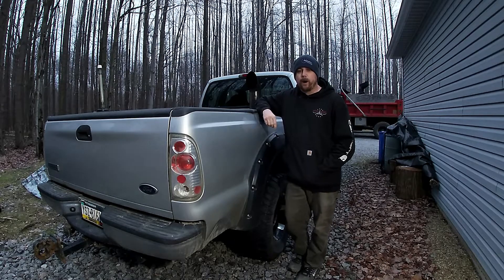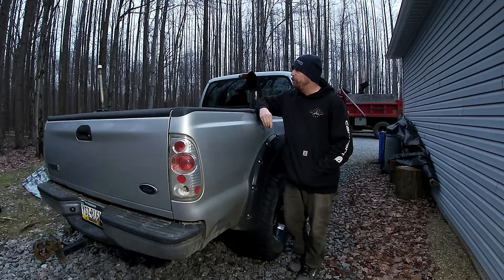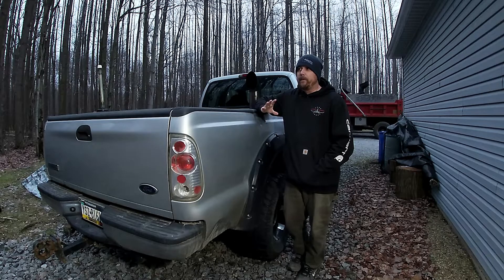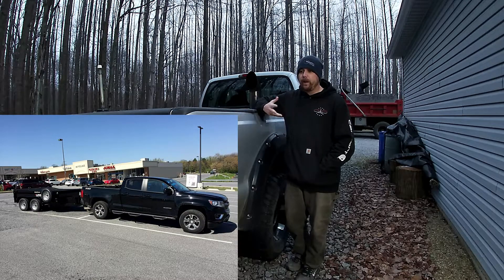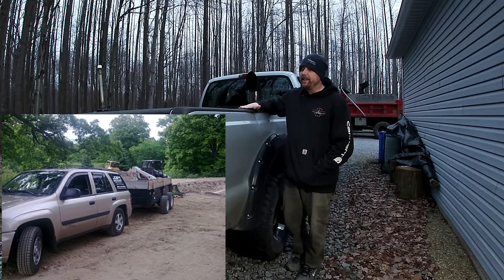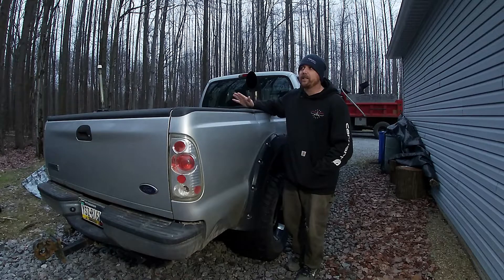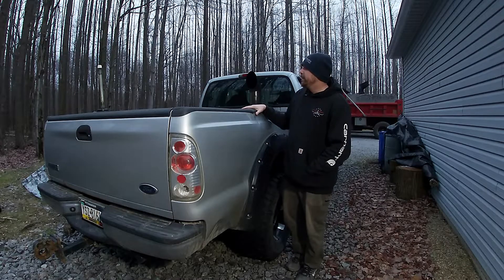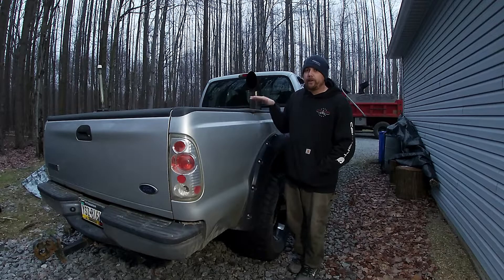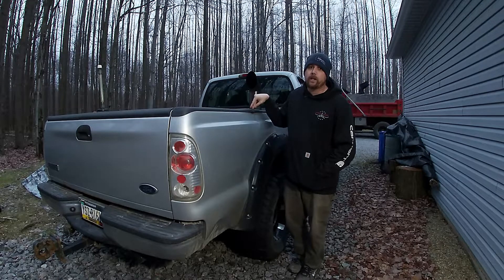I wanted to explain what happened and a couple of things you could do to avoid it. Millions of people now run dump trailers because they're affordable, and a lot of people run trailers that are heavier and bigger than their truck's capability. My 14-footer loaded with five tons is actually a little more than this truck should be handling. It's fine on the road, but once you're off-road on hills or in mud, it can get very sketchy.